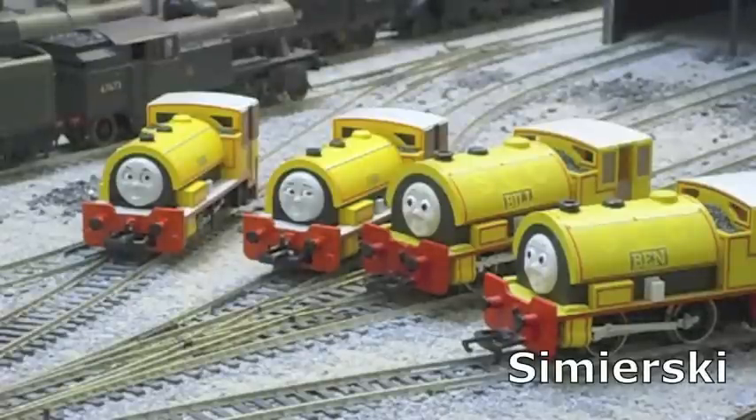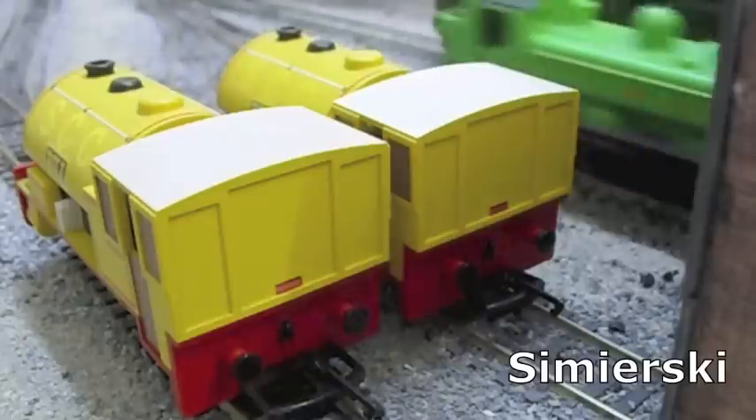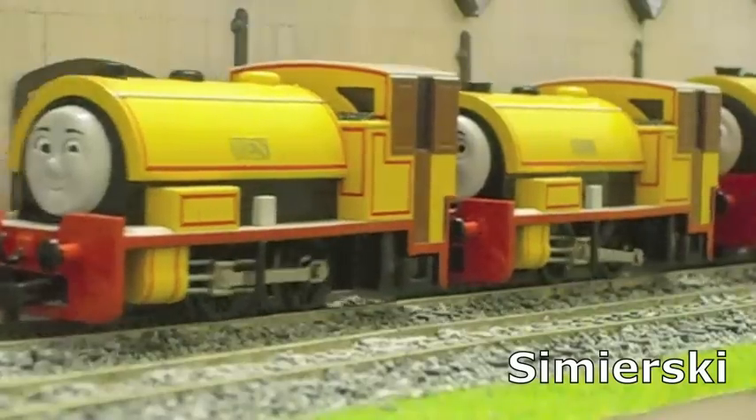It's a four-way rumble: the United States versus Great Britain. Bill and Ben the Bachmann Twins versus Bill and Ben the Hornby Twins — which of these top-rated toy trains in the USA and UK will win in a series of tests on style, strength, and sheer power?